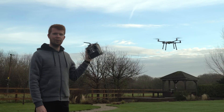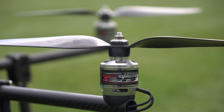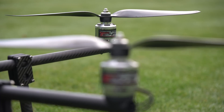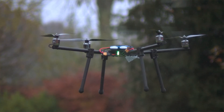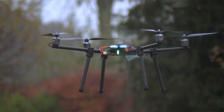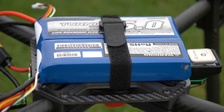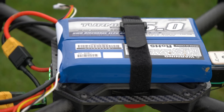This is my homemade heavy lift quadcopter. It runs Turnagy Aerodrive SK3 4240 530kV motors with 15 by 5.5 inch carbon fiber propellers. These are all controlled by a 4-in-1 T-motor F55 amp speed controller, which is powered by two three-cell 5000 milliamp LiPos in series.